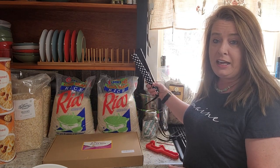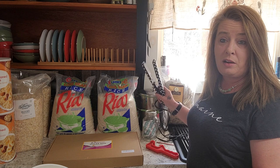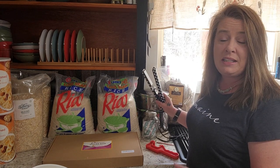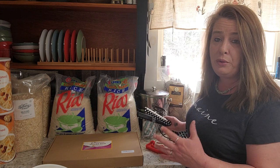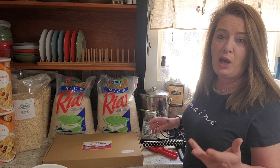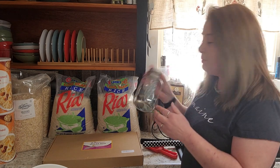A flat iron I picked up at the thrift store — these are super cheap there. I just made sure I cleaned it with rubbing alcohol and it works perfectly. It was like $2.00. We're going to use some oxygen absorbers.